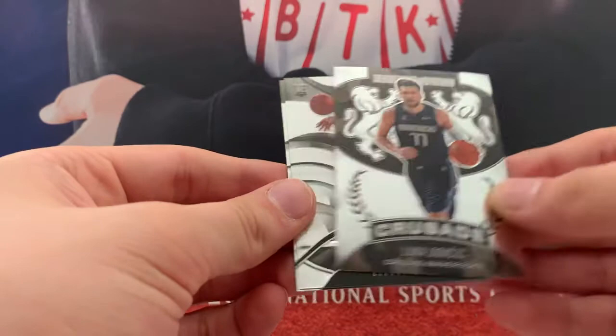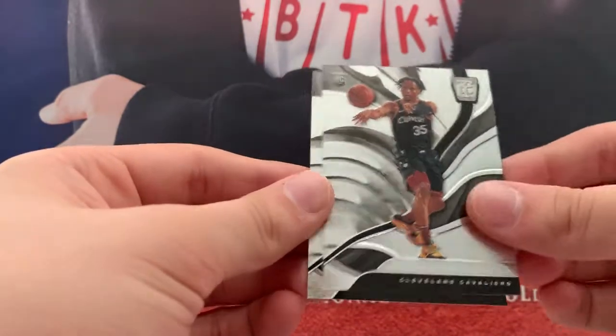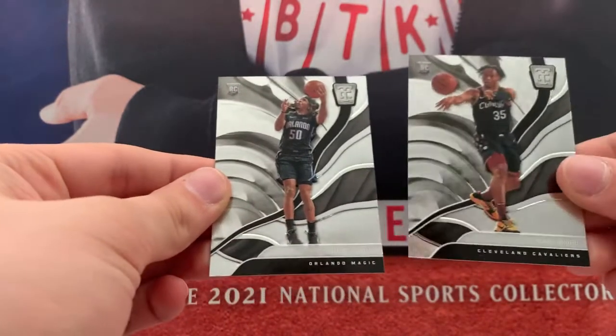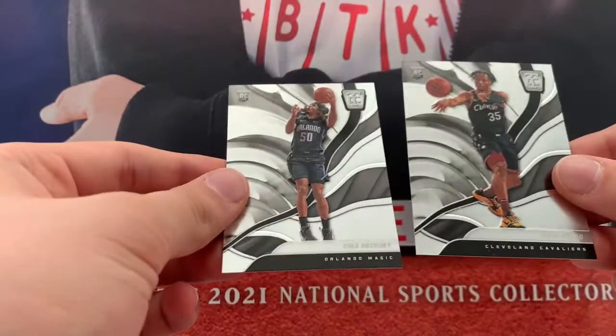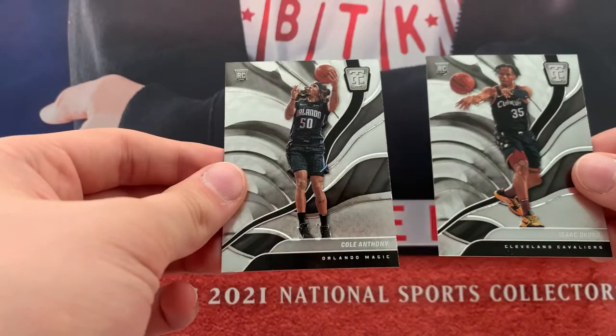Crusade Luka — that's nice. Totally Certified Okoro and Colt Anthony. I don't think I've seen this — this might be exclusive to the cereal box, but let me know if you guys know, I'm not completely sure. Two nice rookies there.